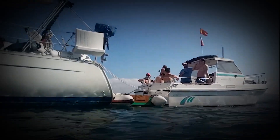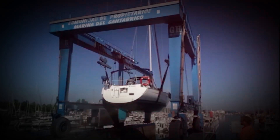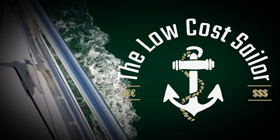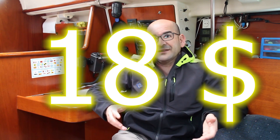Today we are going to save more than €400 on an alarm with video surveillance and cell phone alerts for our boat. In today's episode we are going to build a homemade alarm system with video surveillance and mobile notifications so that if someone sneaks onto our boat we can know about it. And the best part is that we are not going to spend even $18 to do it.